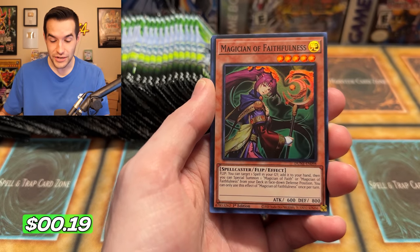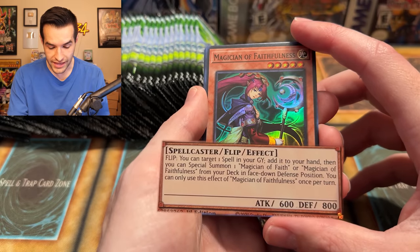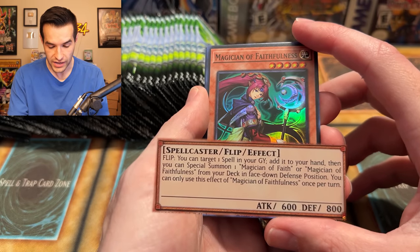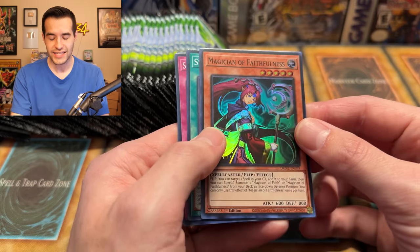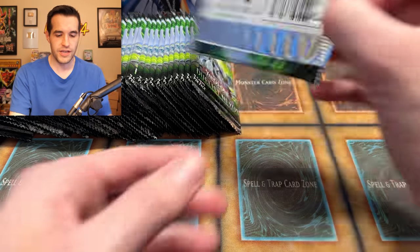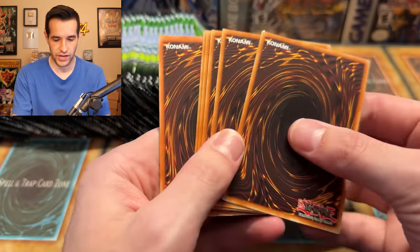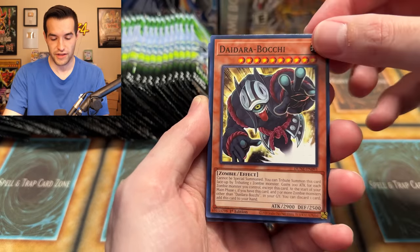Magician of Faithfulness — a Magician of Faith retrain! You can target one spell in your graveyard and add it to your hand, then you can special summon one Magician of Faith or Magician of Faithfulness from your deck in face-down defense position. It's a recruiter too, that puts a face-down and gets a spell. It's a flip monster so it's probably going to be terrible, but actually really awesome — flip it up, you get any spell out of your grave, and you just get another one from the deck and start flipping and getting spell cards. You can get Pot of Greed — okay, when Pot of Greed comes back, you'll be able to get it over and over. Magician of Faith, finally.